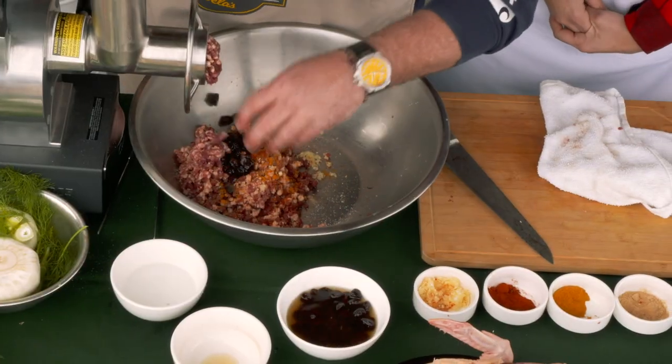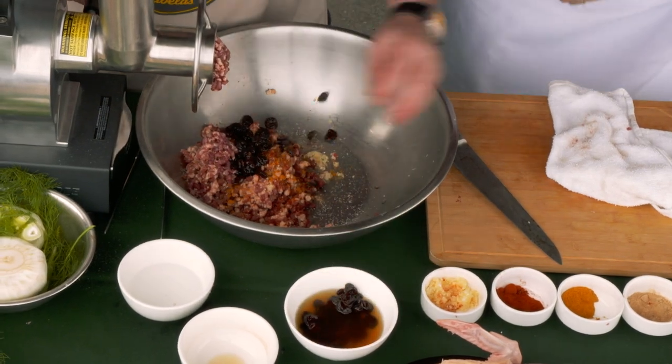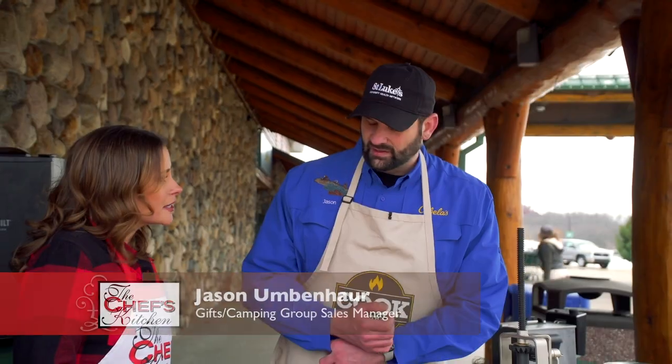We like our sausage meat to be actually a little wet, because that's going to keep it really moist when you cook it — it all stays within the casing. It's very convenient.